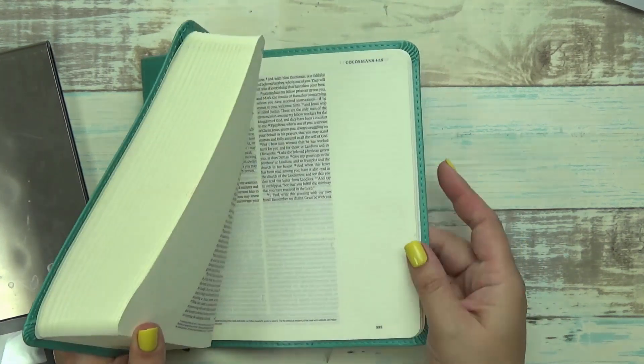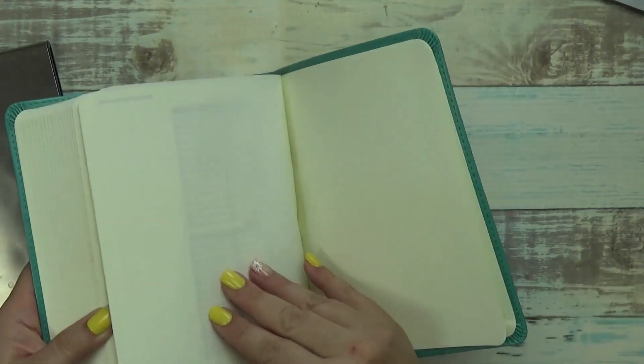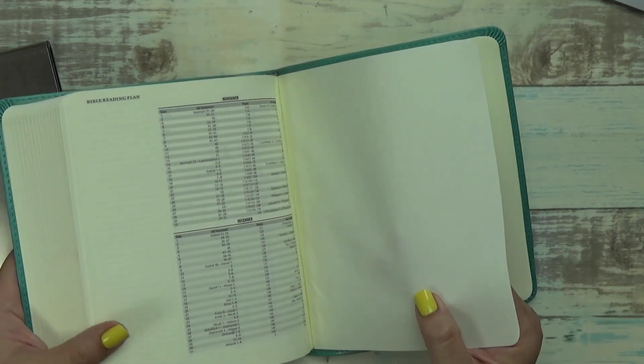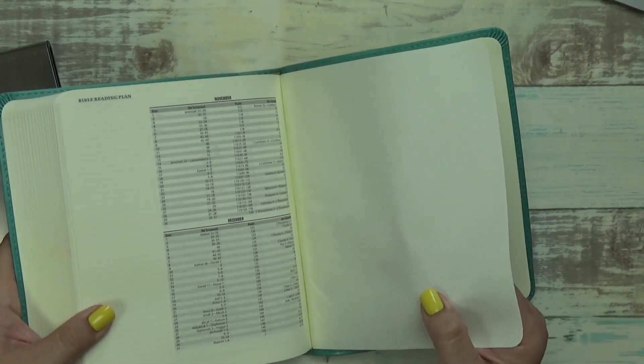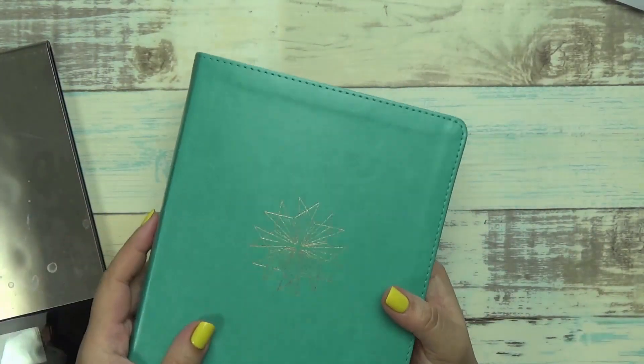It's got a 7-point font and 1,088 pages. As you can see, the pages are all marked. It's cream colored. It says 1,088 pages on Amazon, but I'm only showing 1,066, so I'm not sure if there's a difference there. Hopefully I'm not missing any - I don't think I am.